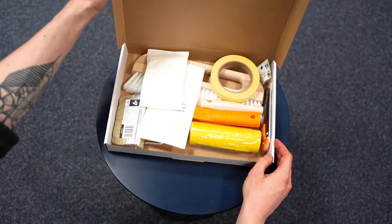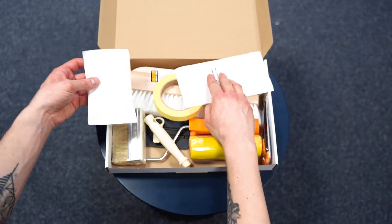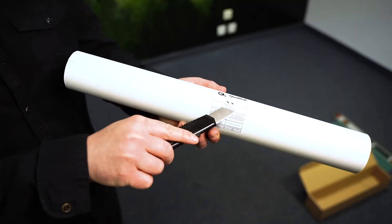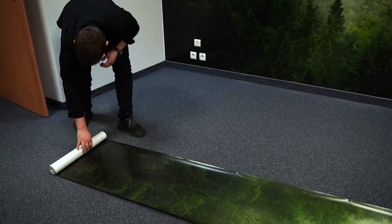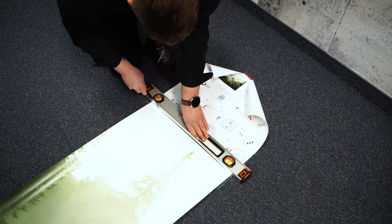Looks like we're ready. Quick reminder: in our store you can also buy all the necessary accessories for wallpapering. We start by checking whether the ordered wall mural has no defects. To do this, unfold the first part of the roll and cut it off in a designated place, preferably with a technical knife, a pad and a spirit level.